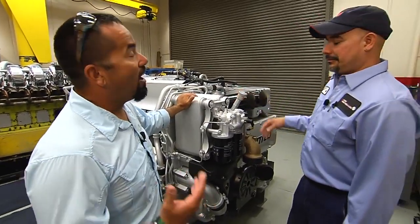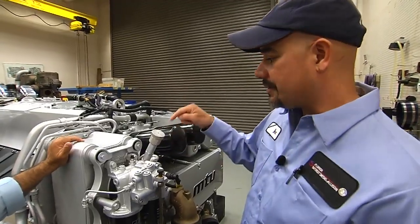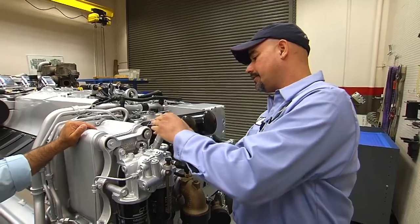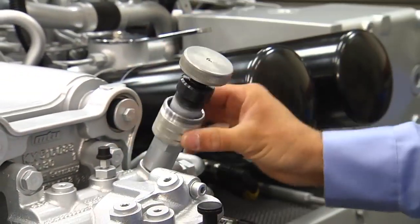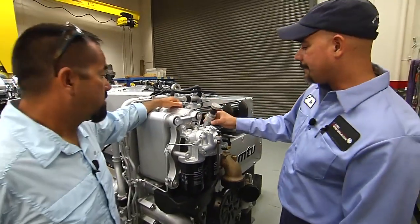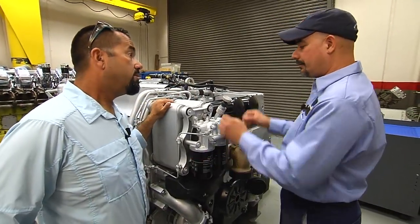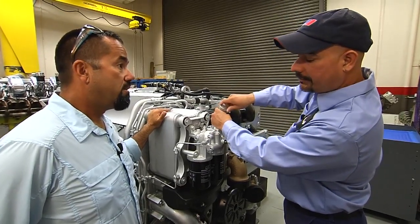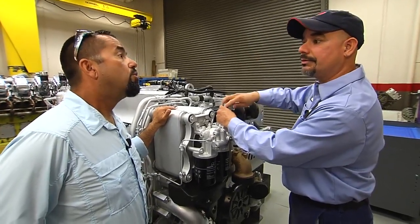So explain to me, how do you prime a diesel engine? Well, this particular engine — and a lot of our engines — have these little hand pumps on them. What you do is you spin the bottom off of it, which is a lock for the pump. And once that comes down, you just start pumping, and that will pressurize your system. If you did everything right and had these filled up when you changed them, this should be a breeze.